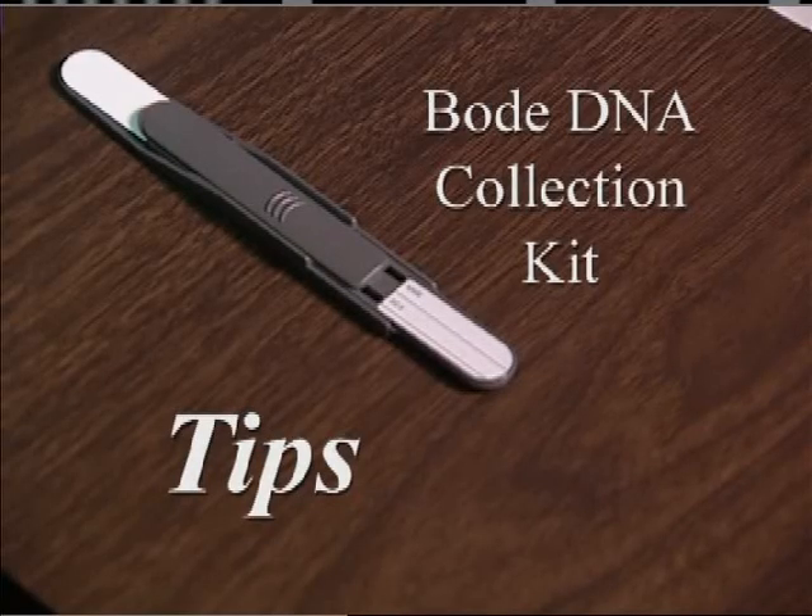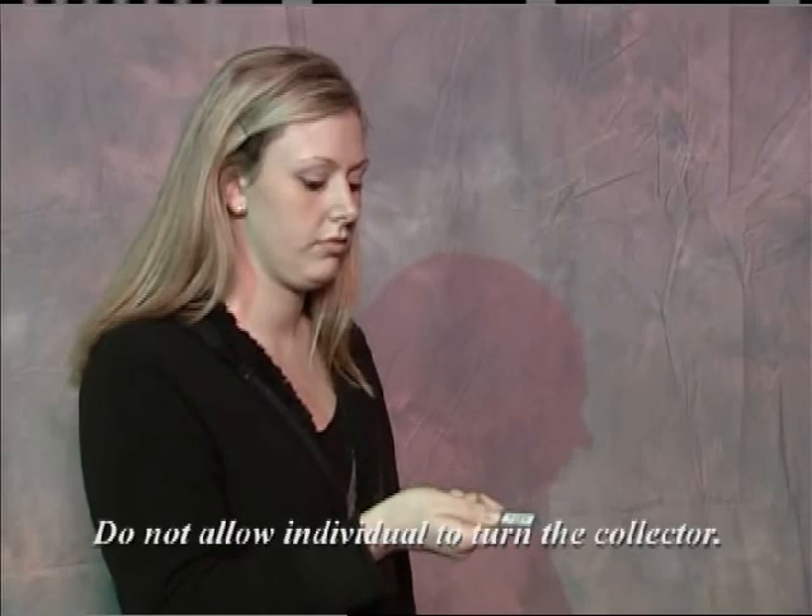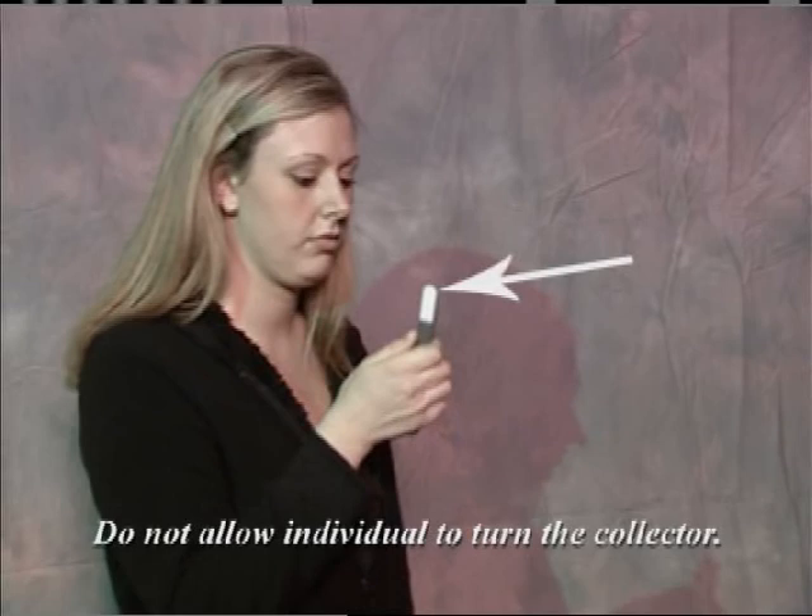Some tips while using the Bode DNA collection kits. First, ensure the individual does not turn the collector prior to putting his or her DNA on it. This will allow the entire sample of DNA to be on the back side of the collector instead of the filter paper, causing an inadequate sample at the lab.